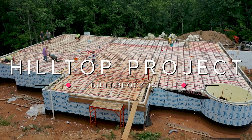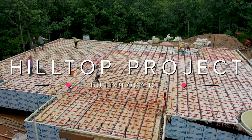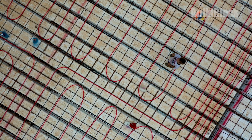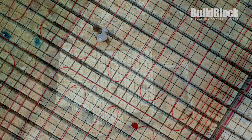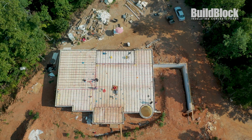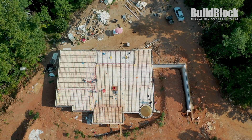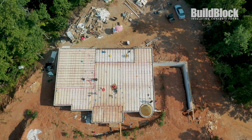Welcome back to the Hilltop Project. In this installment, the family has placed their BuildDeck forms and are now ready to pour the BuildDeck floor system. BuildDeck is a stay-in-place form to create an insulated concrete floor or pitched roof. This project has more than 3,500 square feet of BuildDeck and most of it will be poured today. Let's review the process for building with BuildDeck.